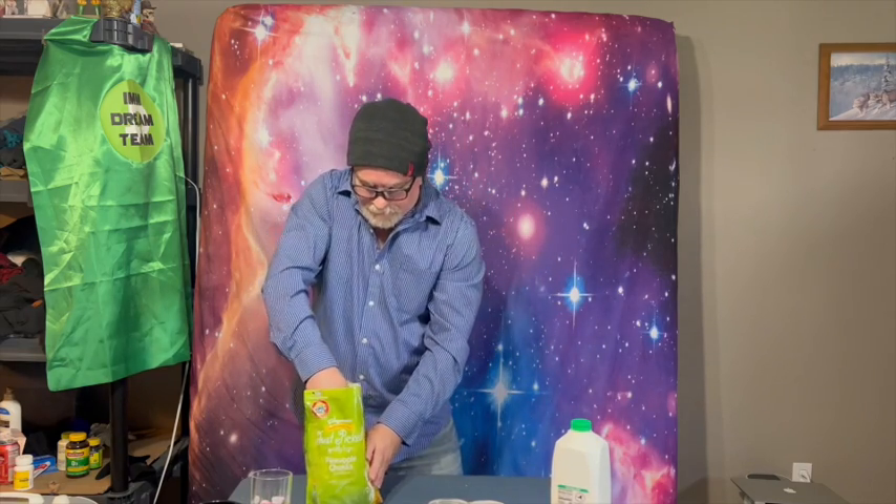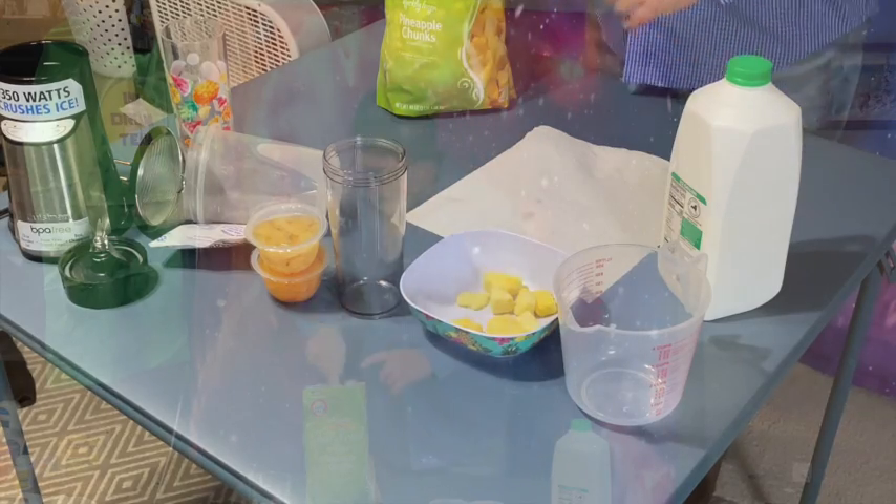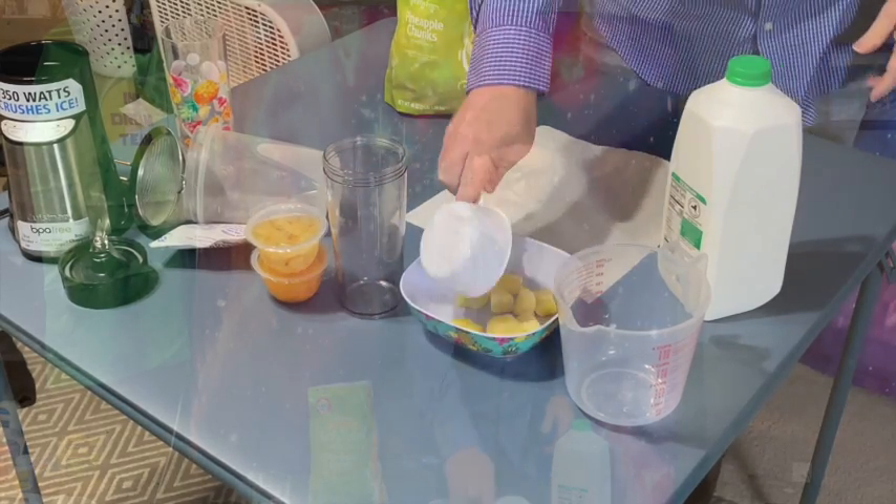It's a little snowy where I live this morning. I'm going to go ahead and get the frozen pineapples out here — a one cup serving, a couple more here to make a full cup.